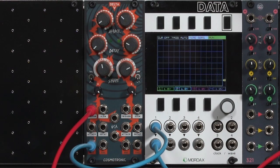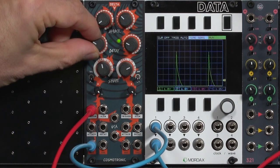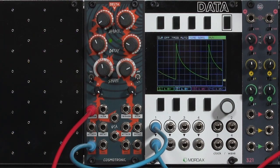First off, it's very very fast. It has a near-instantaneous attack and decay, so you get just this little tick right now. As I start to increase the decay time, you get that nice classic exponential decay on the filter.